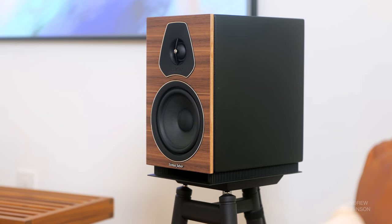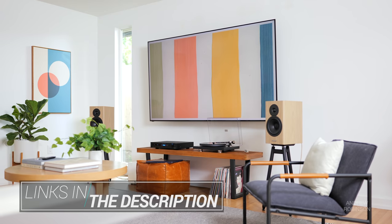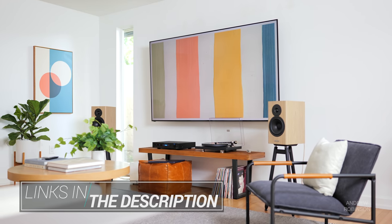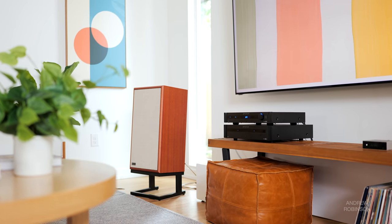We paired the TA1 with a bunch of different loudspeakers, starting with the Sonus Faber Lumina 2s, moving on to the Dynaudio Evoke 20s, the Polk Audio R200s, and finally the KLH Model 5s. To balance out the various speakers' bottom end, we used our SVS 3000 Micro subwoofer.